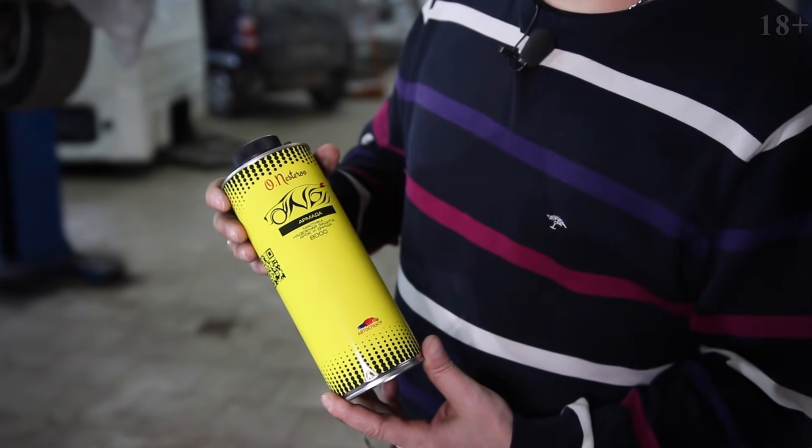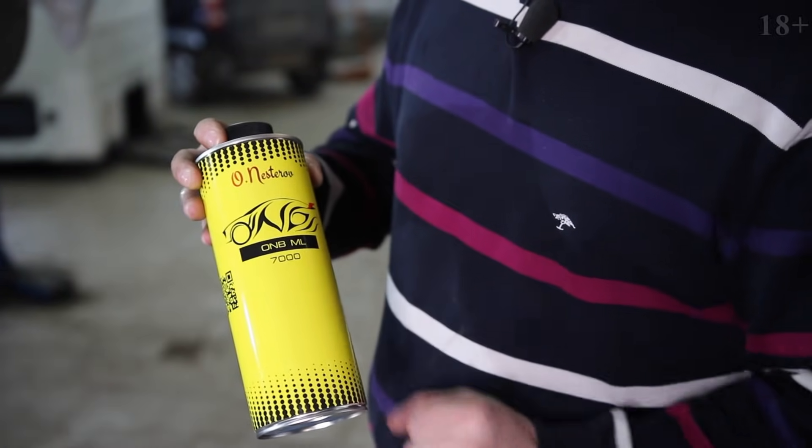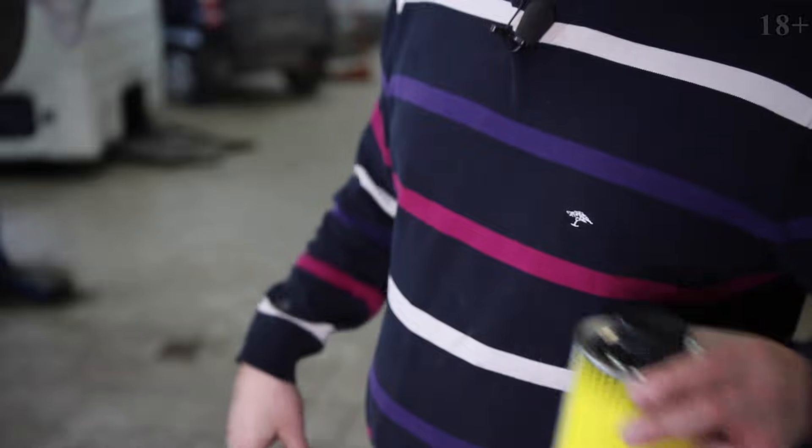Today we will use Armada 8000 — this is Mastika — and also Maville 7000, about which I will tell you later.